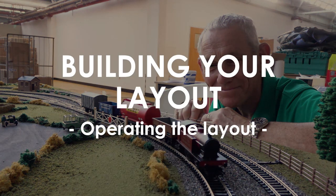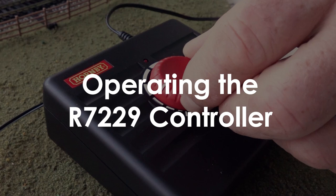Welcome to part 8 of Building Your Layout: Operating Your Layout, using the R7229 train and accessory controller.